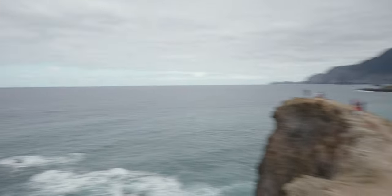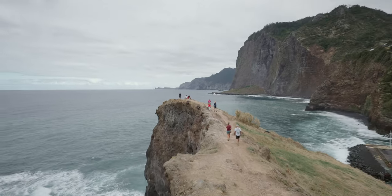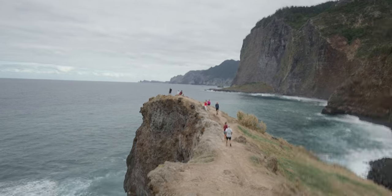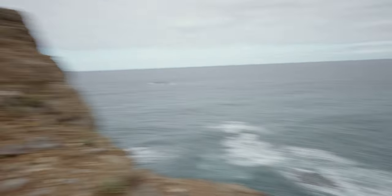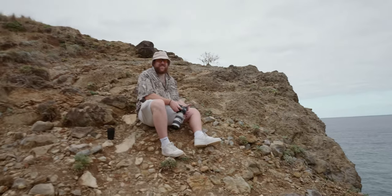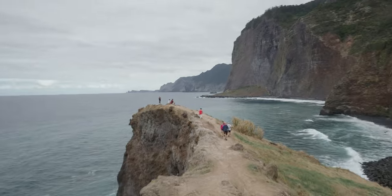We have got a slight problem — tourists everywhere. You've just got to be content-aware of that, that's what you've got to do.